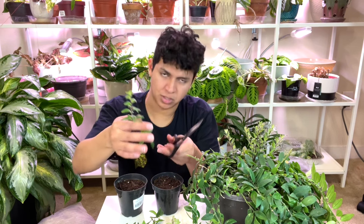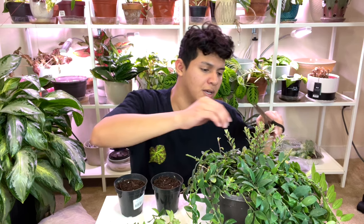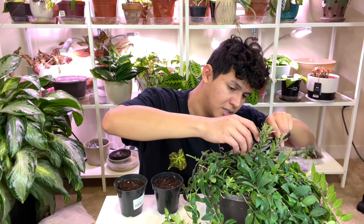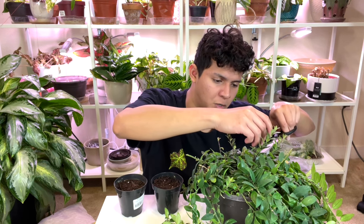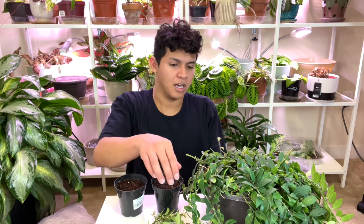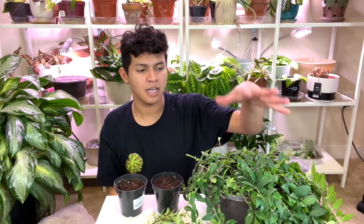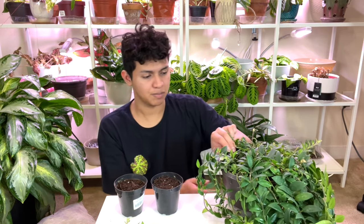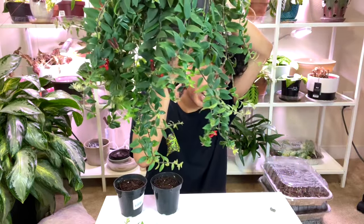Just little cuttings like that and you shove them into your medium — it could be soil, sphagnum moss, or water. I'm trying to get them out without cutting my fingers. You place them in your medium. Most of the articles I read say to use soil, and you want the environment to be warm, humid, and with lots of bright indirect light so the plant has energy to produce roots. This plant is starting to sprout even on the vines — it's so happy. I'm letting it get more light on top now, and she's just bouncing back. You can kind of see the flowers — just beautiful.